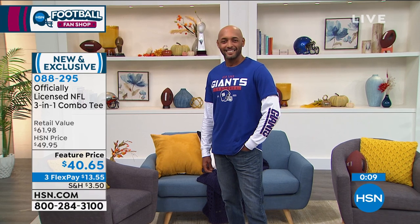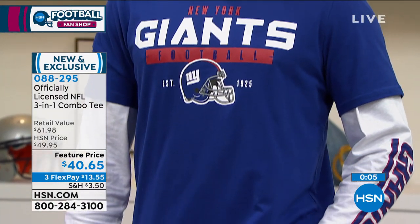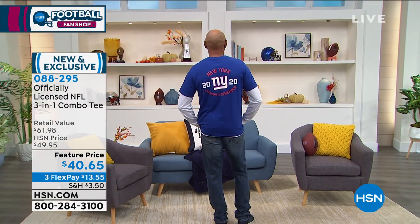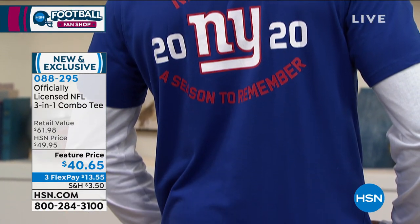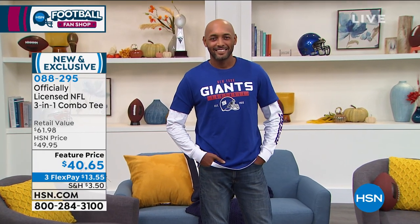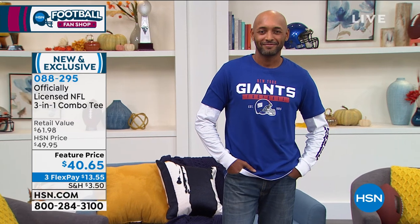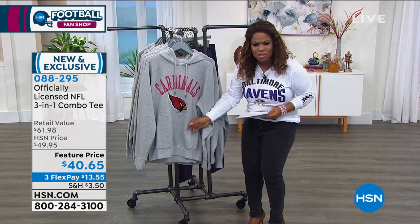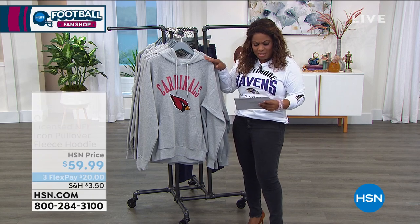We are going to wrap up our presentation. If you'd like our famous three-in-one combo tees — officially licensed by the NFL — we have 29 teams available. If you'd like to order, it's three credit card payments of $13.55. Great for a displaced fan, wonderful for those who want new football fan gear, and a terrific way to get officially licensed football gear without going to a stadium or specialty stores. Next, we're going to the hoodie — a fan favorite that is soft and adorable. Let's talk about the sizing of the hoodie.